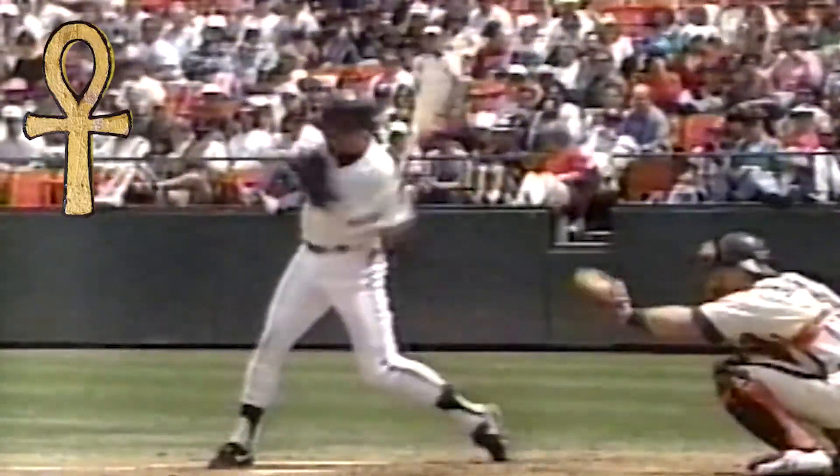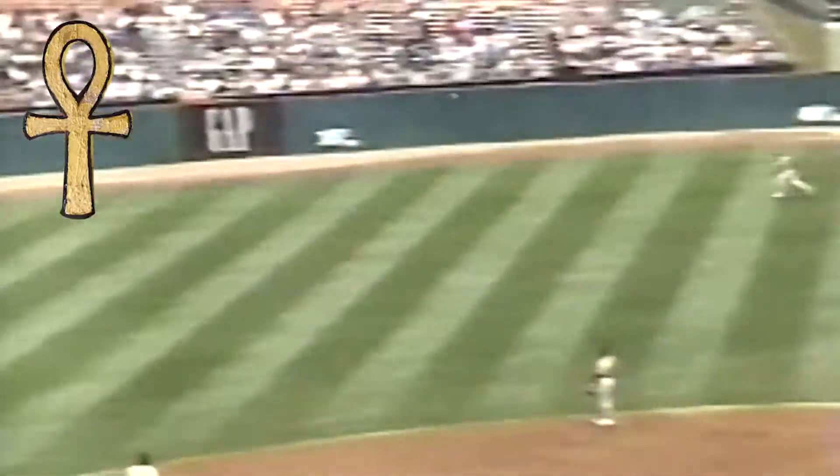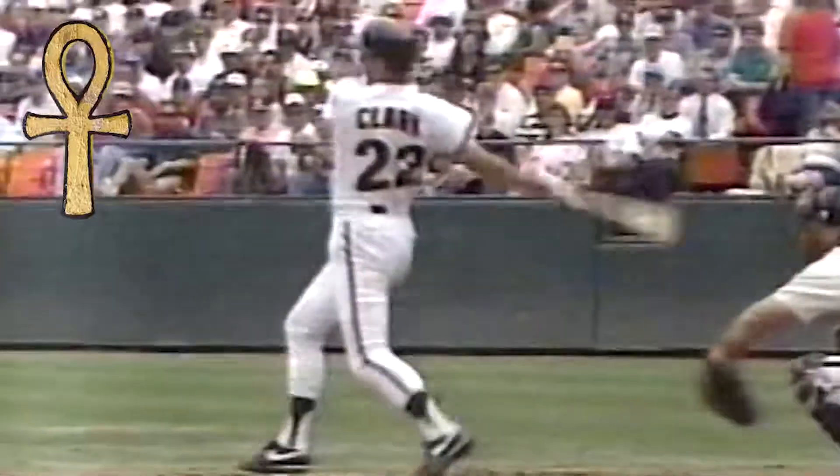Schmidt thinks Will Clark combines the two theories about as well as anybody playing today. Clark can take the ball out over the plate the other way using the weight shift style, or if he sees the ball in, he can plant the front leg, rotate, and pull.